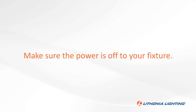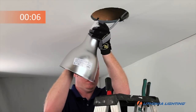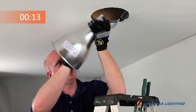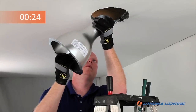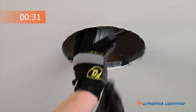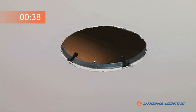First, make sure to turn the power off to the fixture. Start by removing the existing lamp and reflector from the socket cup assembly. Then return the socket cup assembly to the plenum. Remove any retention clips from the existing housing.